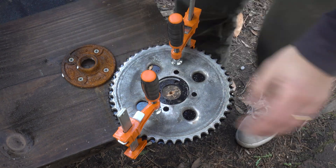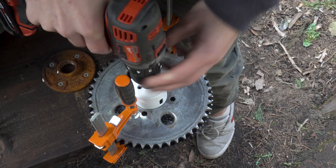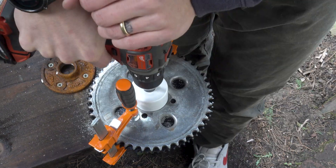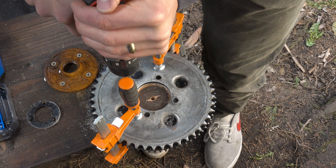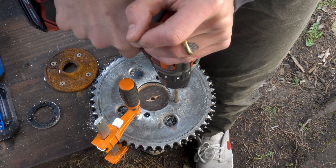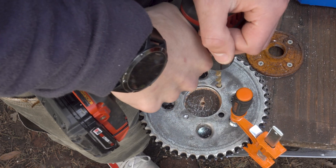Onto the rear sprocket. The chain that comes with the kit is T8F. For that I had to get a specific rear sprocket that would match that chain type. After I had drilled out the center to meet the original sprocket dimensions, the four bolt holes are a little bit off. With that I'll just say — make sure you take a double look at where you're drilling to avoid these situations.